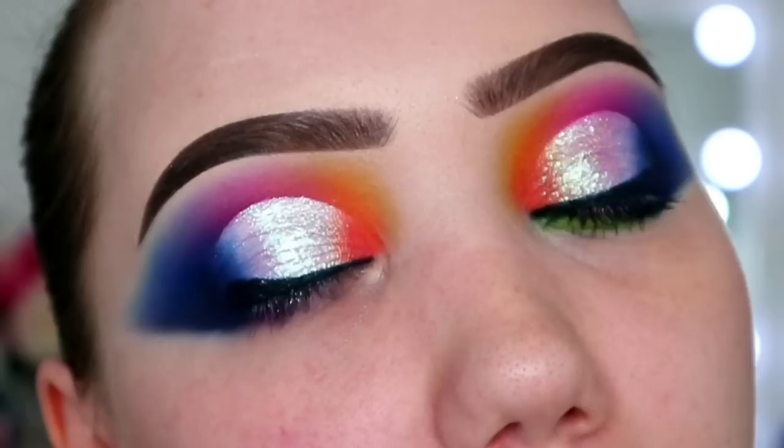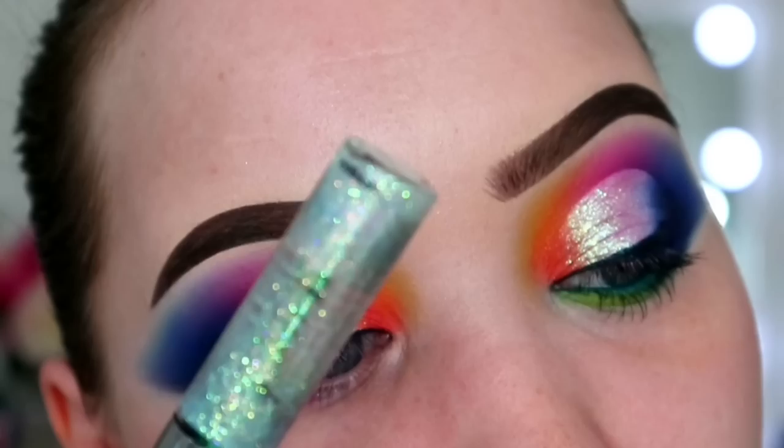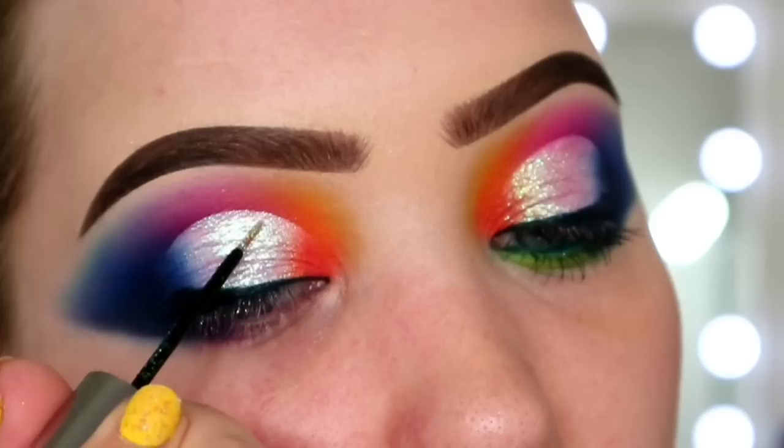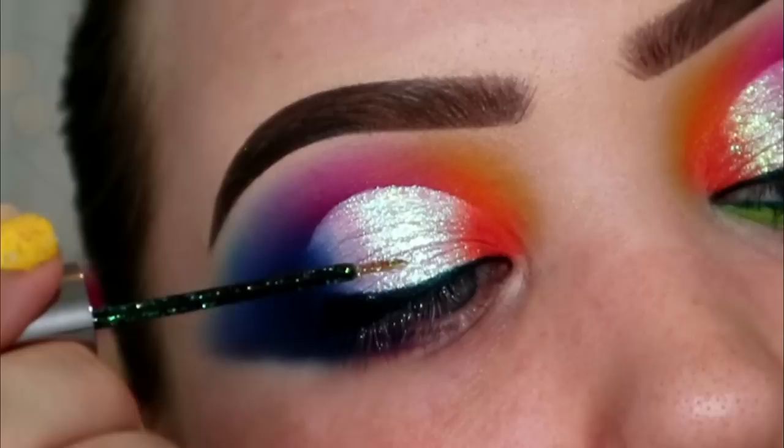Because the only way I can describe myself is glitter greedy, I decided to go in with Urban Decay Distortion. It matches this Sample Beauty pigment really well. It's more glitter - the more the merrier in my humble opinion. And I just covered the entire thing, not gonna lie, just went in with it.